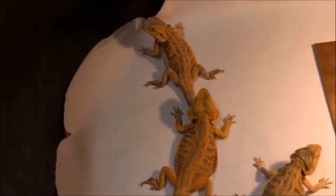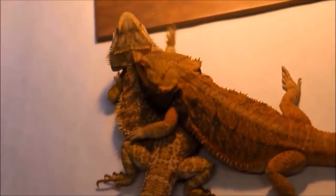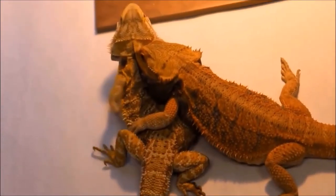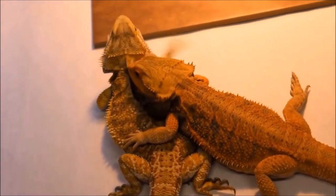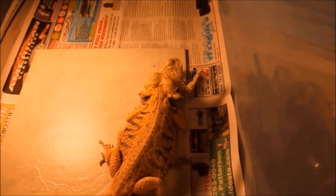When it comes to breeding bearded dragons, they definitely have a unique form of communicating with one another. One of the things you'll notice is the head bobbing of the male — his beard will turn black and he'll bob his head up and down. Then he will grab the female by the back of the neck. When it comes to bearded dragon romance, there's not a lot of candy and flowers and soft music. It's a lot of biting until he sees the arm waving that shows him the female is going to be submissive. Once he sees that submissive arm waving, usually the male will mount the female for breeding.